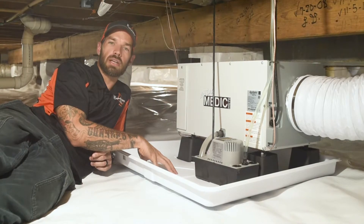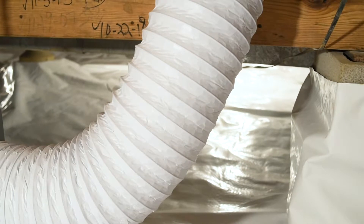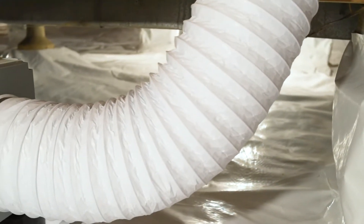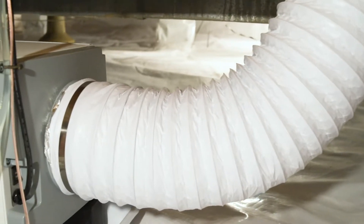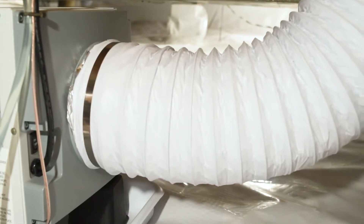The third thing I add on with this dehumidifier is this exhaust vent. What I like to do is push this exhaust to the other side of the crawlspace, so it's actually circulating air throughout the whole crawlspace instead of just right here.